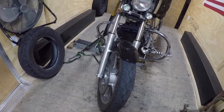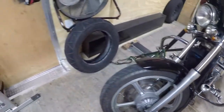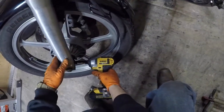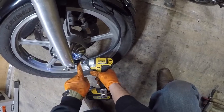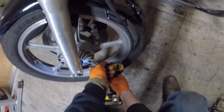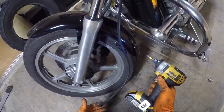First things first, you need a Phillips screwdriver — not a pair of channel locks. There's a Phillips screw on the end of this cable. Crack that bolt loose and wiggle the cable out. This is your speedometer cable.